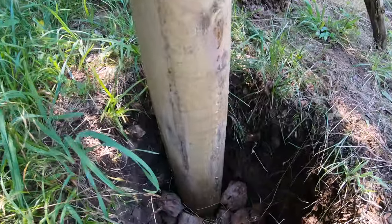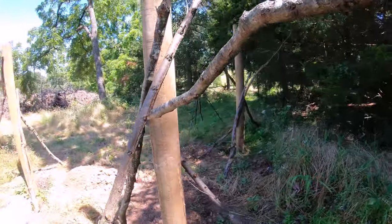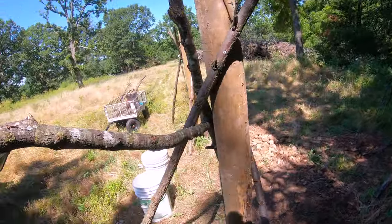I'm not done digging all the post holes yet, but I wanted to feel like I'm making some progress, so today I'll be setting some posts in concrete. I've thrown in some gravel and some larger rocks to help keep the posts in place. The branches are just there to keep the posts in place while the concrete cures.